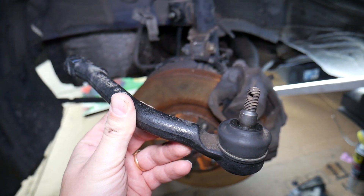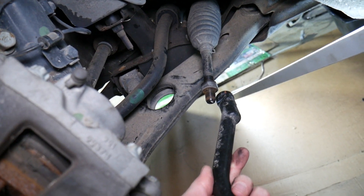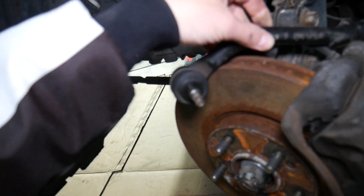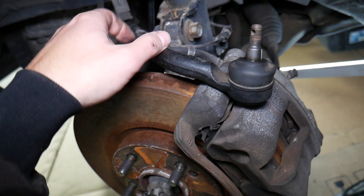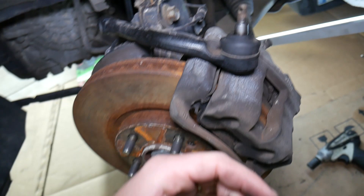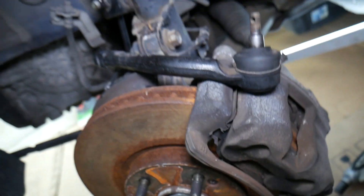We have the tie rod removed from this Kia vehicle. This is the outer tie rod — it's connected to the inner tie rod, and then it connects to the steering knuckle. When you turn your steering wheel, it activates the power steering, which moves the rack and pinion. From there, the rack and pinion moves the inner tie rod, which is connected to the outer tie rod, and your wheel steers left or right.